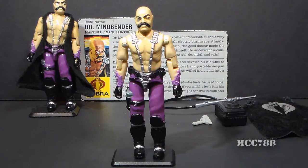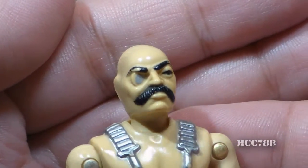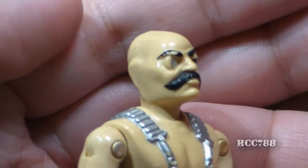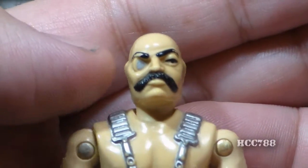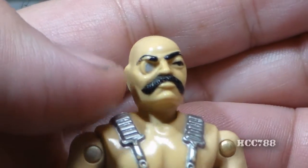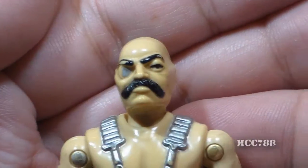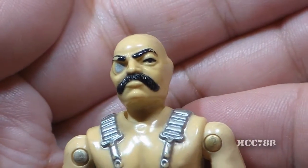Let's take a look at the sculpt, design, and color of Dr. Mindbender — and wow, this guy is weird. On his head, he has no hair — he is totally bald. On his right eye he has a silver monocle, and as usual, that silver paint tends to wear off very easily. And then he has a really killer mustache — forget the 80s, this is like a 70s mustache.